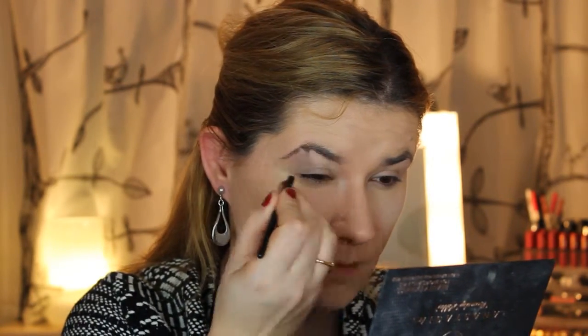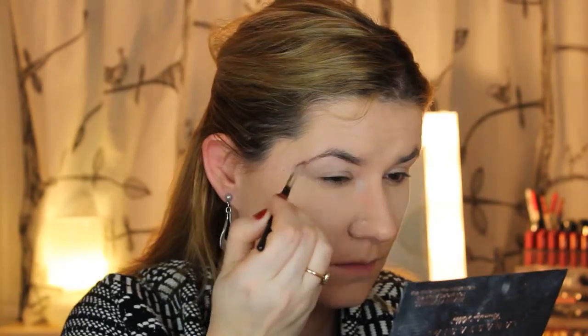I'm using this Anastasia brow palette to fill in my eyebrows, just taking a little bit of shadow at a time so I don't make them too strong or too dark. I don't really like doing my eyebrows but you do what you have to do.